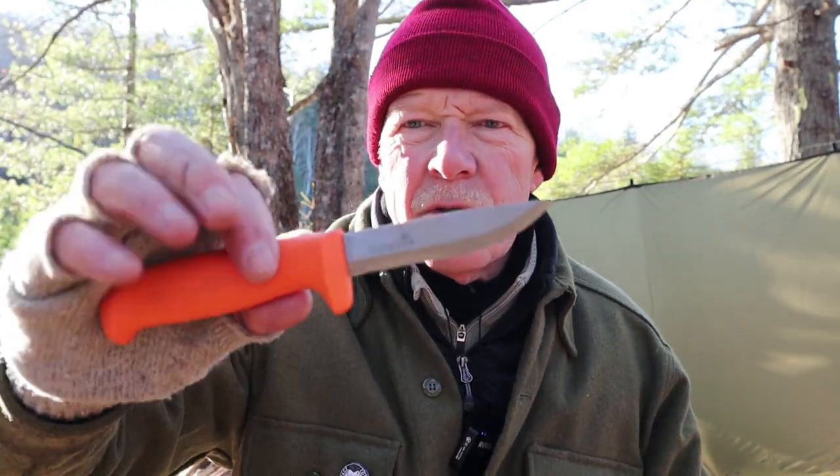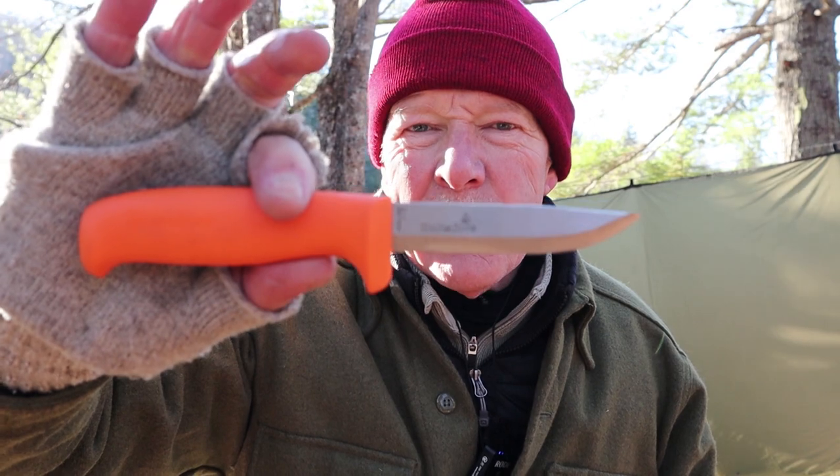I have a budget knife I want to share with you today. It is the Haltefors Craftsman, a very inexpensive yet very capable small knife. If you're interested, keep watching.